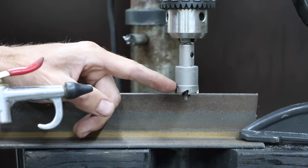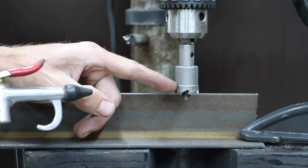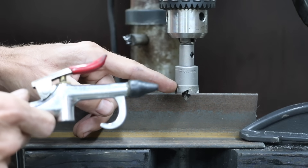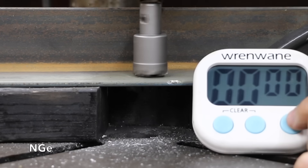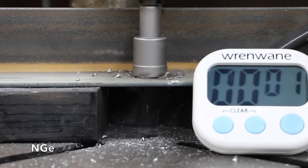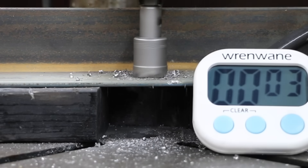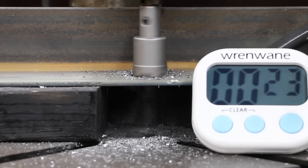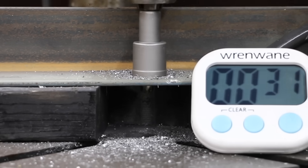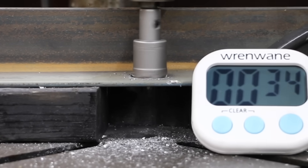Since some hole saws are not designed to clear their own chips, I'll lift the hole saws once every 15 seconds and blow compressed air onto the workpiece to remove all chips. If a hole saw becomes stuck during the testing, I'll release it and gradually reapply the weight. The NGE seems to be performing very well cutting through the mild steel, though as it was just about finished, I had to lift and release the bit several times.